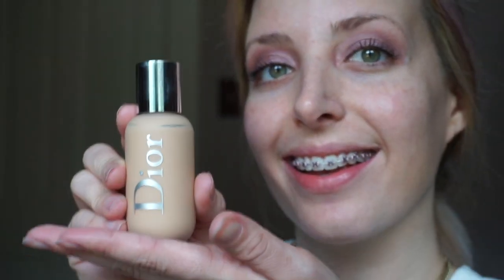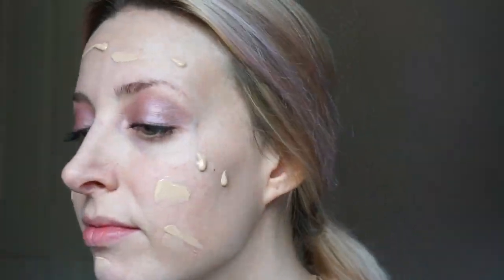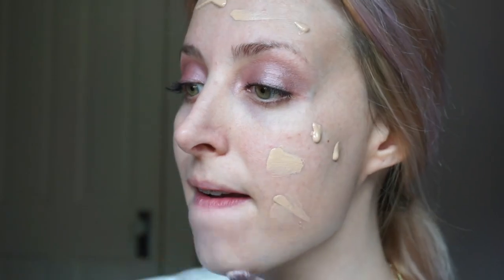Moving on to foundation, I am taking the Dior Backstage Face and Body in the shade 1.5N. Be careful if you shake it because when you open it, some does shoot out. I'm applying it all over randomly and blending it out with a flat top brush from Tarte.